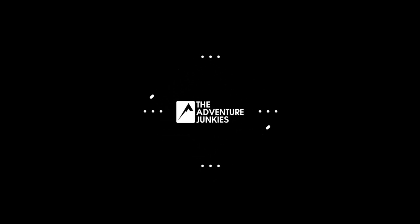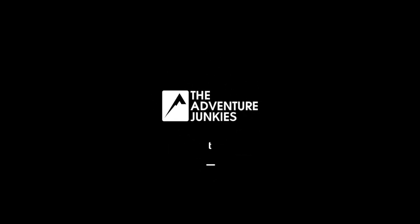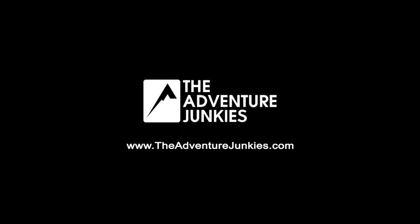Hey Adventure Junkies! Amanda here, today with five tips I have for you for choosing mountaineering boots. Tip number one: you really want to consider the type of mountaineering boot that will be best suited for your purpose.